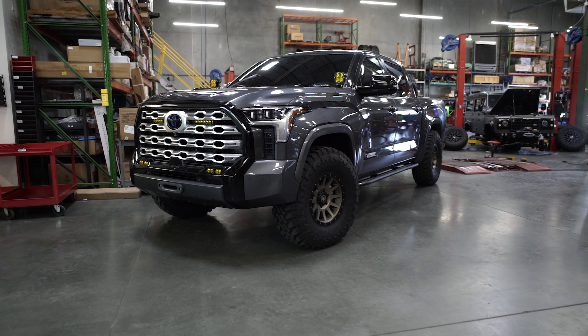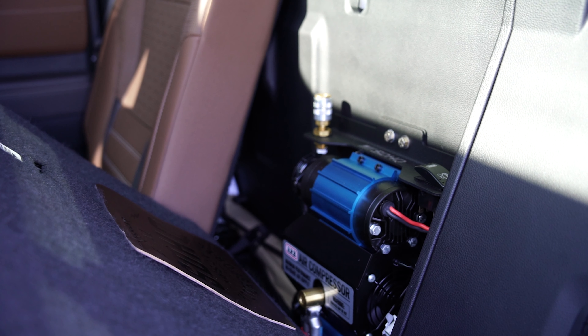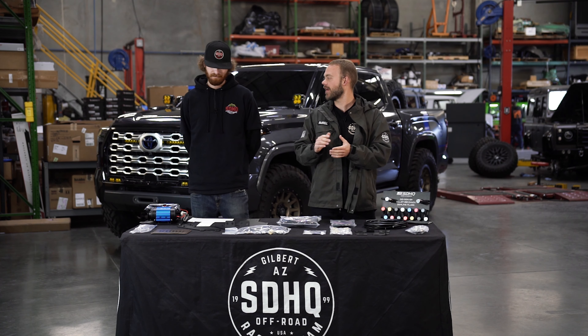What's going on guys? We brought in our SDHQ Built 2023 Toyota Tundra to talk about our new ARB compressor mount. We got Garrett out of the office to go over what comes in the kits and all options available. Garrett, what do we got going on today?